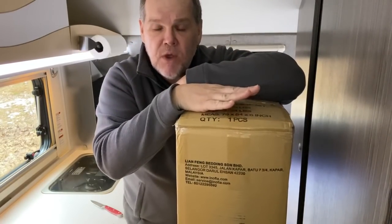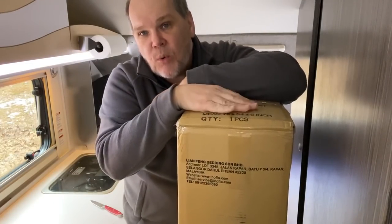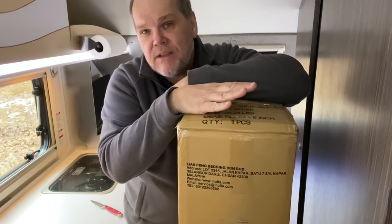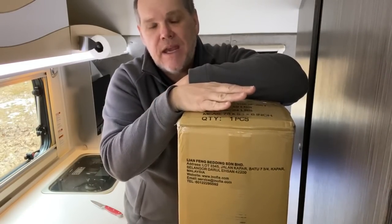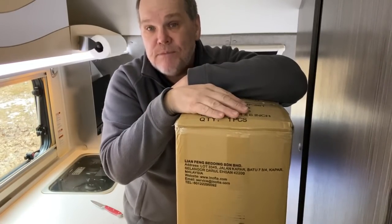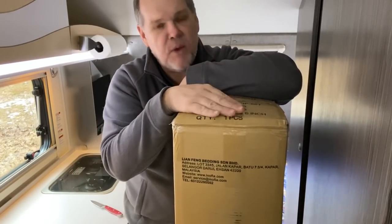I chose this one even though I've never ordered from this particular brand before, but it got such great reviews. We knew about the ones we had purchased in the past and really liked those — you can find that one on our Amazon shop as well in an eight inch. But this one got great reviews and it's six inch, so I decided let's try something different. Hopefully it's just as good as the ones we've ordered in the past, but we will find out.